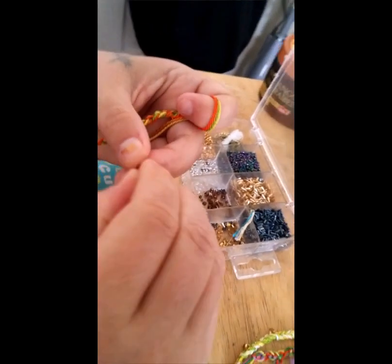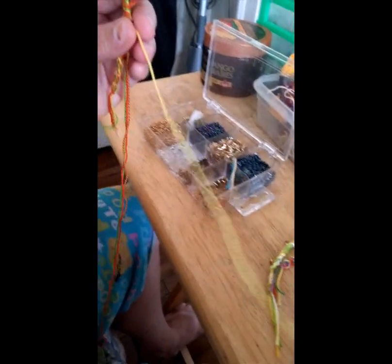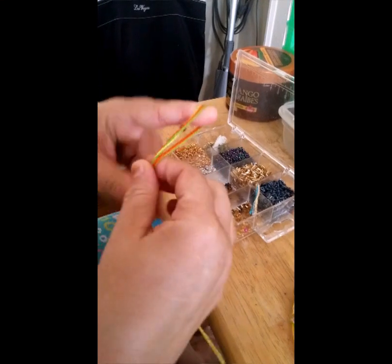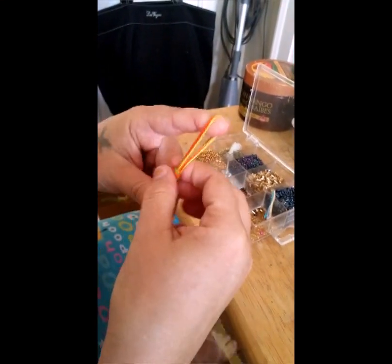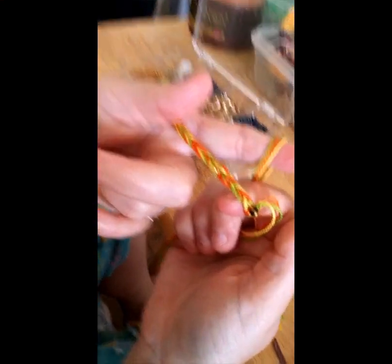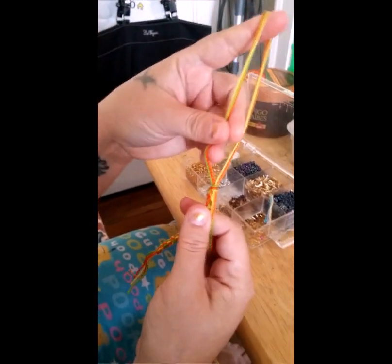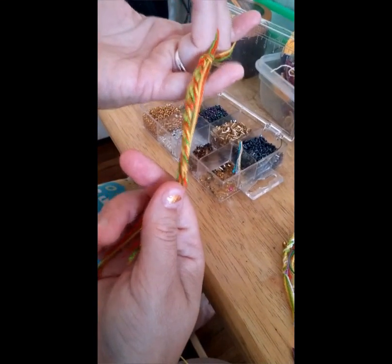I even once made a bookmark when I was a kid, because reading has been a passion of mine since I was young, even though I have dyslexia. So that's how you do the bracelet. When you finish it off, you just pull the knot through like this, snip it, and then pull the rest out.